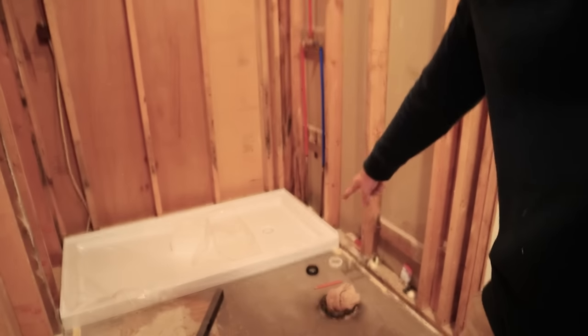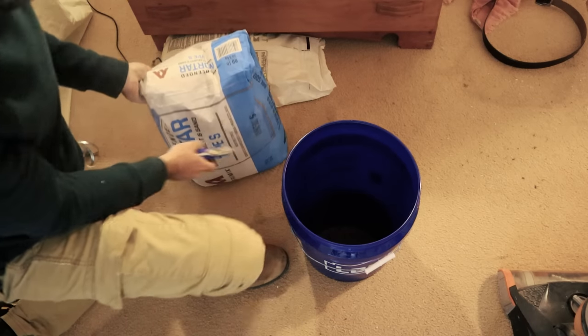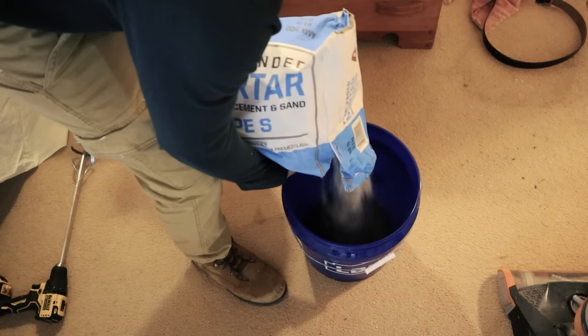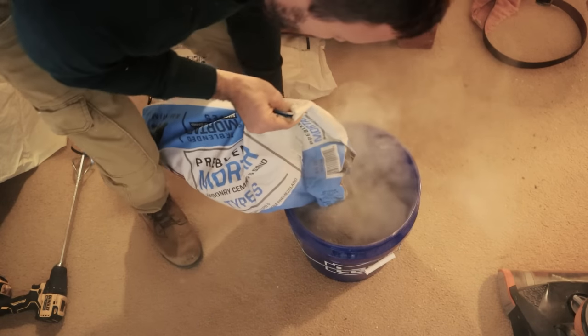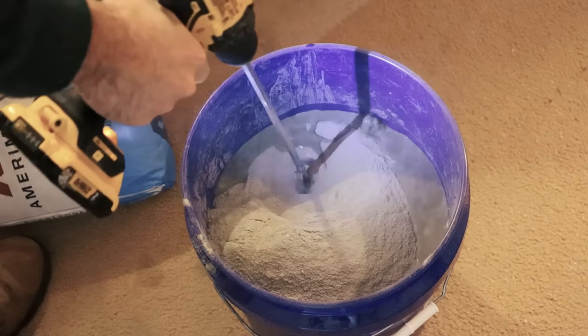Now it's all completely level, so we're good on the pan. We need to put our mortar bed down and then it's ready to be installed. I use about half a bag — usually less. Mix it according to the instructions, but in general you should mix it with water for five minutes, let it sit for two minutes, and then mix it again for two more minutes.